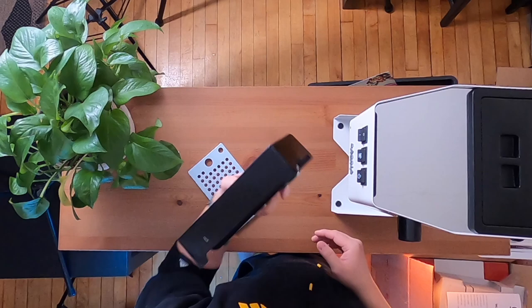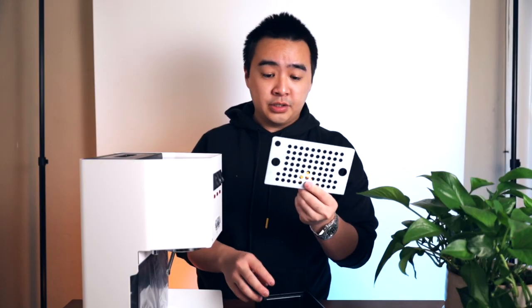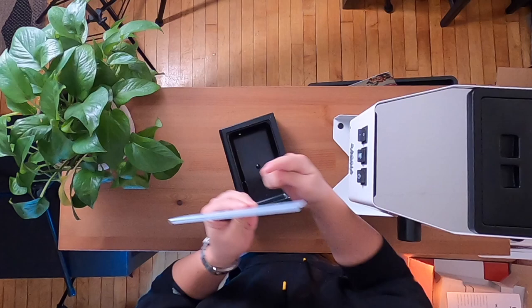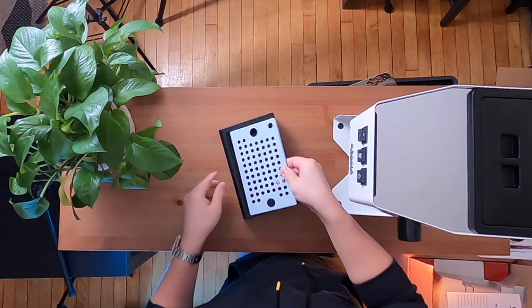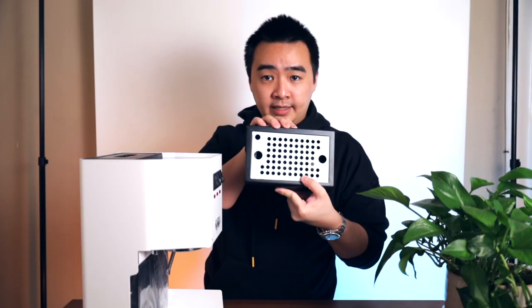So some of the first things you're going to want to do when you set this machine up for the first time: first, you can remove your drip tray — it slides right out just like that. You'll see here on the drip tray cover that you've got three holes, and you're going to want to match this top left hole into the back left corner of the drip tray like that.